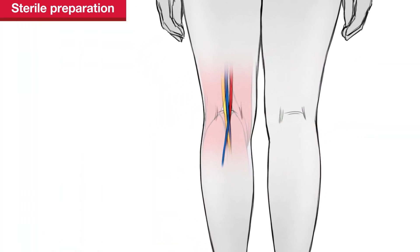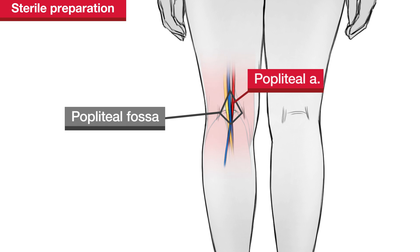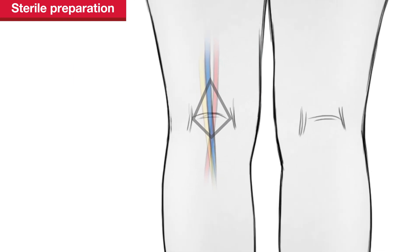The popliteal vein is located in the popliteal fossa between the popliteal artery and tibial nerve. While there are anatomical variations between individuals, generally the vein is lateral to the artery proximally in the popliteal fossa and medial to the artery distally.